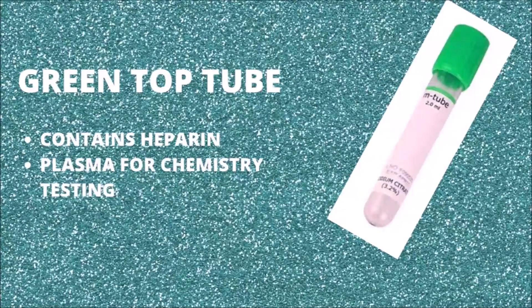The green top tube contains sodium or lithium heparin, with or without gel. The function of this anticoagulant is to prevent clotting by inhibiting thrombin and thromboplastin. This blood collection tube is commonly used at the in-house laboratory when you need stat or routine blood chemistry.